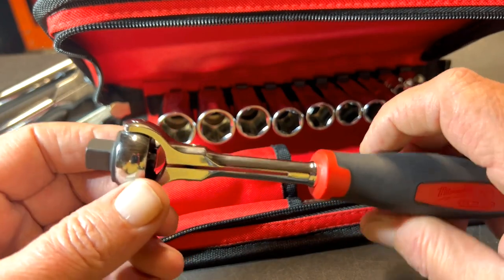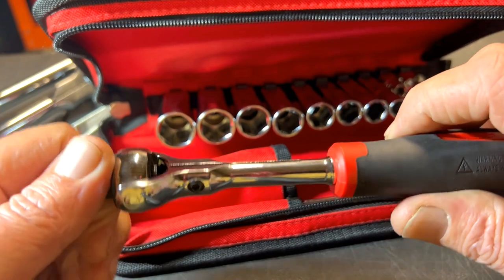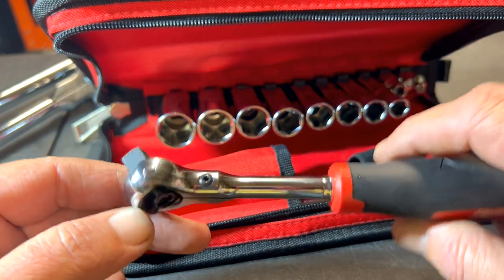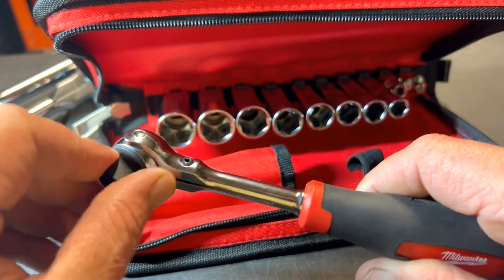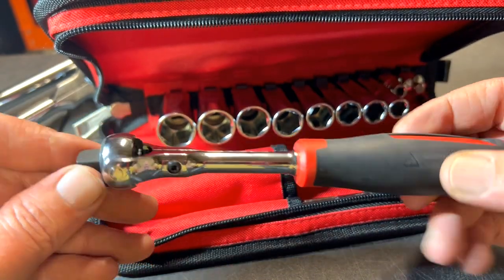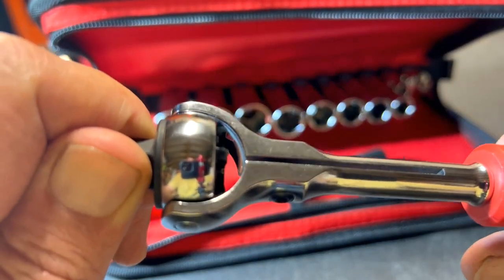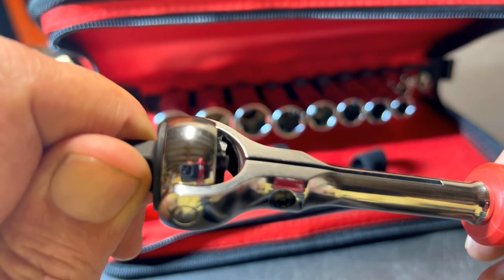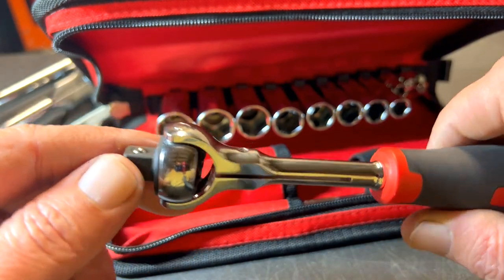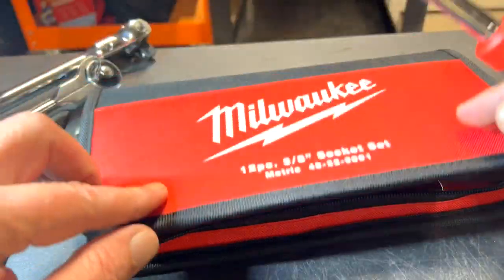I like the roto head because you can go straight on and put something in, or you can do it at a little bit of an angle, so it's very versatile. I don't know what the tooth count is on this, but let you listen to it — it sounds pretty good. If I had to guess I would say probably 90 tooth, but anyway, great ratchet overall and that's why I bought this kit.